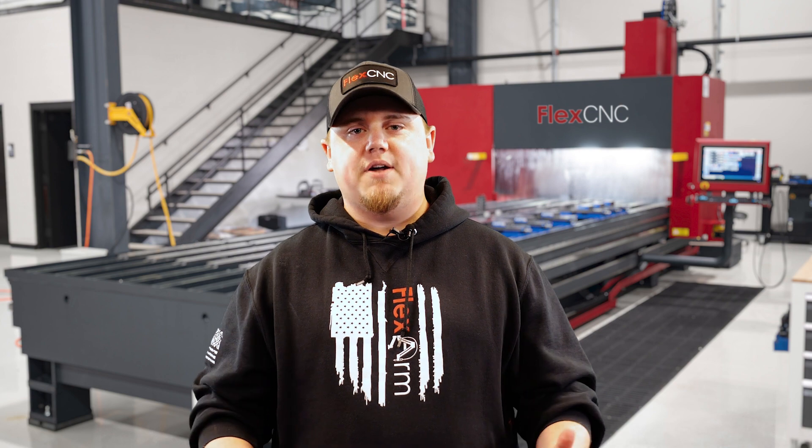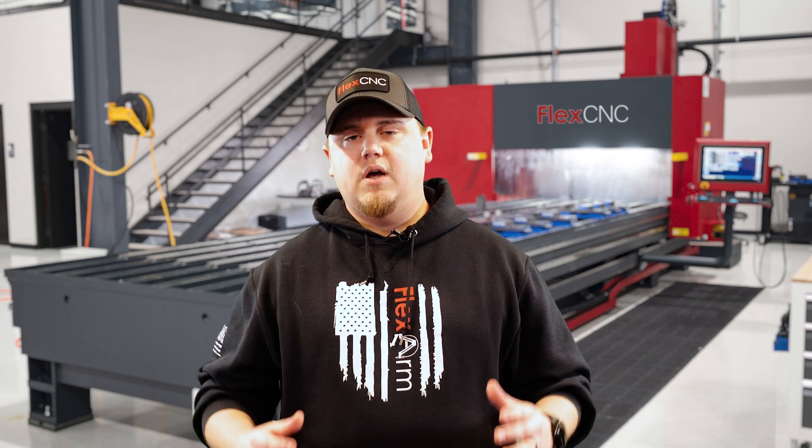What's up everybody, this is Aaron from Flex Machine Tools. In a previous video we discussed the setup process for some fixture plates that we were going to use to process a 20-foot long flat bar for setting up our water jets over in the assembly area. If you didn't have an opportunity to check out that video, go ahead and click on the link up here in the corner to check out the setup video for those fixture plates.